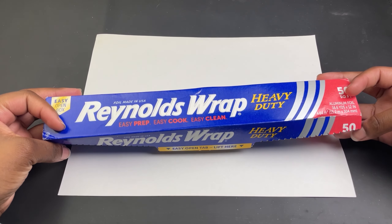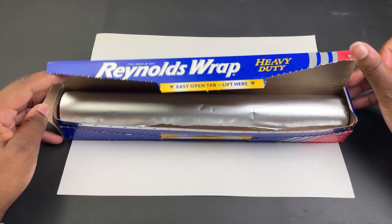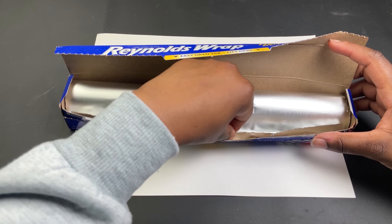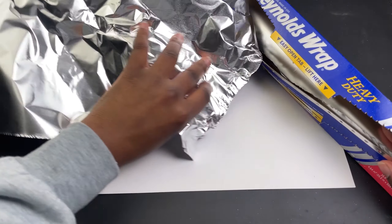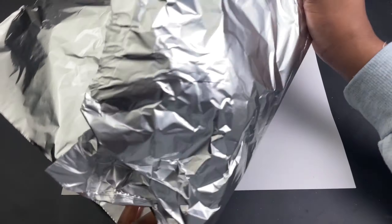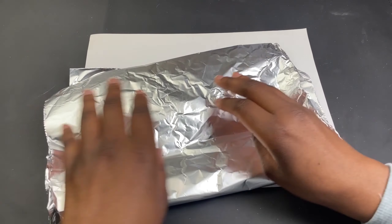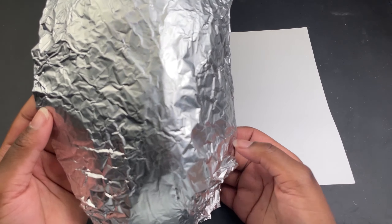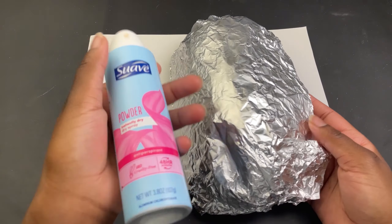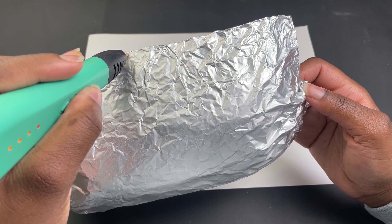I'm a 3D pen artist and today I'll be making a mask with my 3D pen. But this isn't my 3D pen - this is aluminum foil. I'll be using the aluminum foil to make the shape for the mask instead of a template. I folded it a couple times and stuck it on my face to get a mold. Once that was done it was time to make the frame, but before this I sprayed it with some deodorant which helps filament stick to things better.